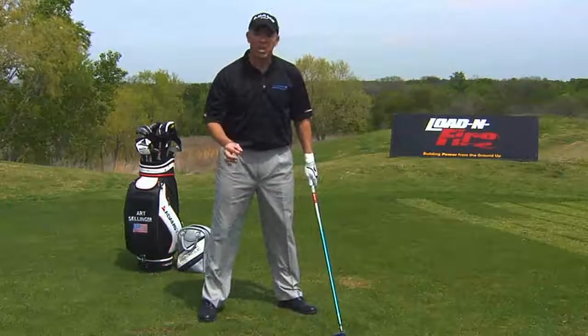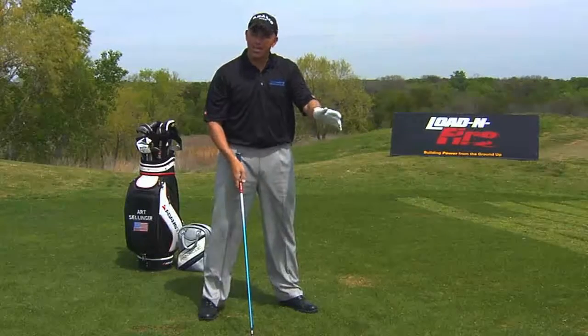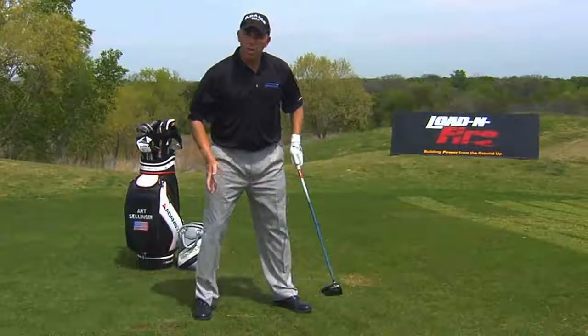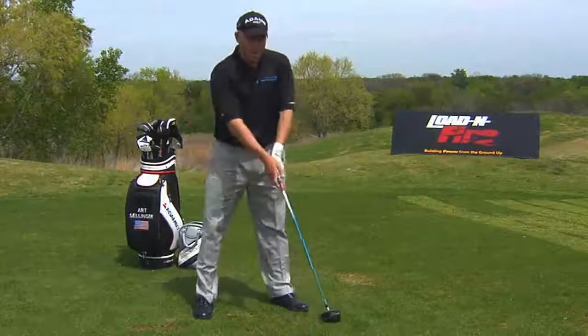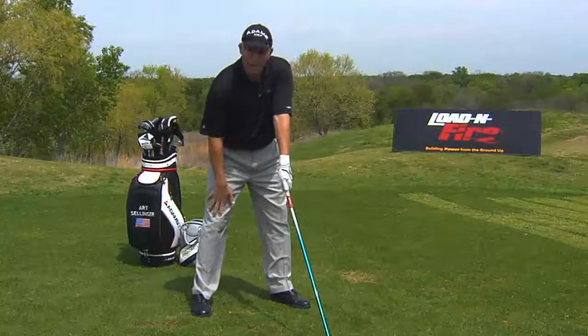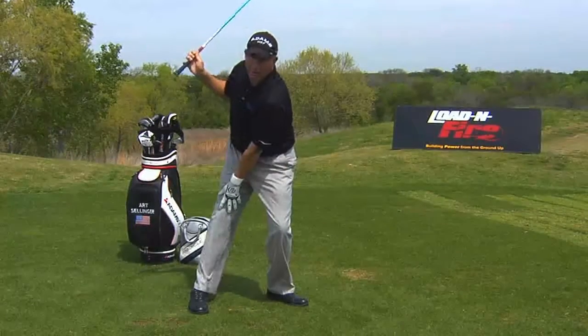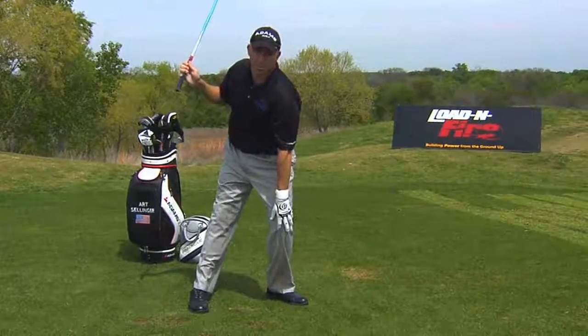Number one, right at address, right from the start. It really doesn't matter — you can get away with some different kinds of grips — but what's your athletic position like? Are you too straight up and bent over? That's the big number one thing I see in a setup: too straight a right knee. Number two, at the backswing, I see a straight right leg and a bent left. That's a reverse pivot.